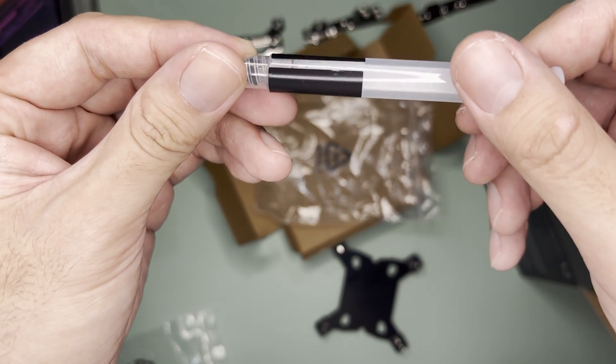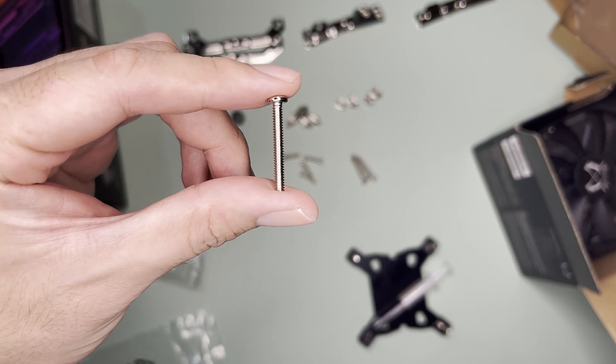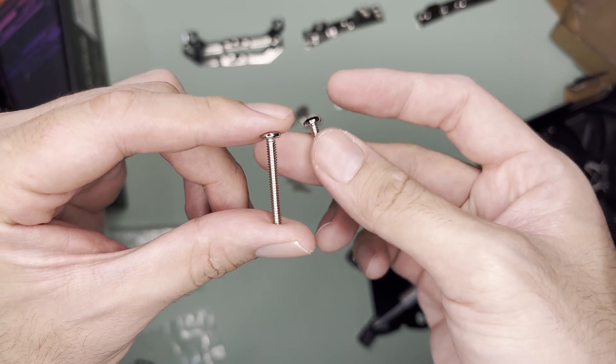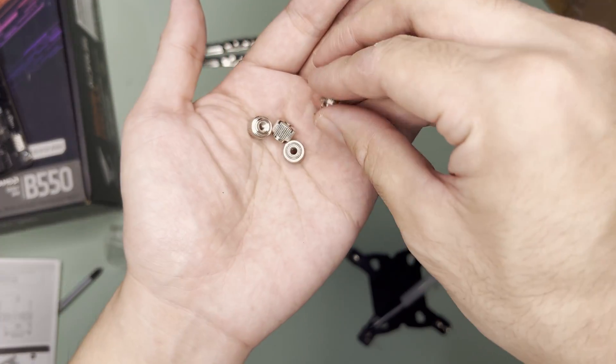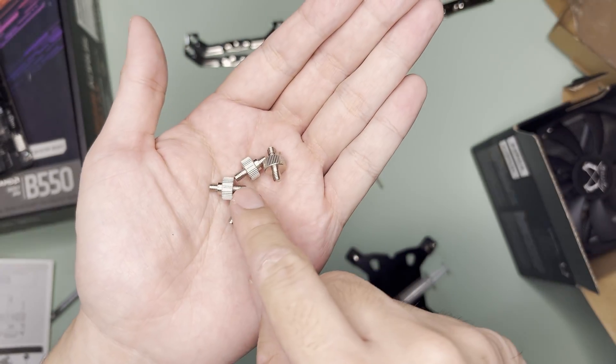A thermal paste which is probably good for two applications only. You have four tall screws for 120mm thick fans, shorter screws for AMD mounting, plastic spacers for both AMD and Intel, bolt nuts for Intel sockets, and stud nuts specifically for Intel 2066 mounting.